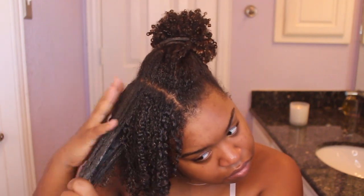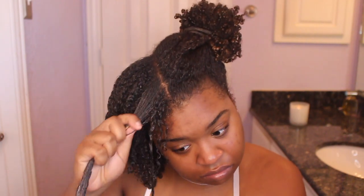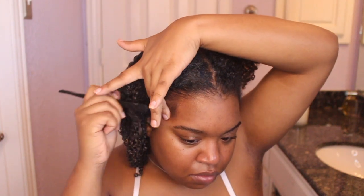A little tip: when I get to the front of my hair I like it extra defined, so I take smaller sections and shingle my hair. I have a full video on how I do this — I'll leave a card above or a link in the description. I make sure to shingle the front because that's the part everybody sees. Then I take some Wetline Extreme Gel and apply it to my edges on the side that's done.